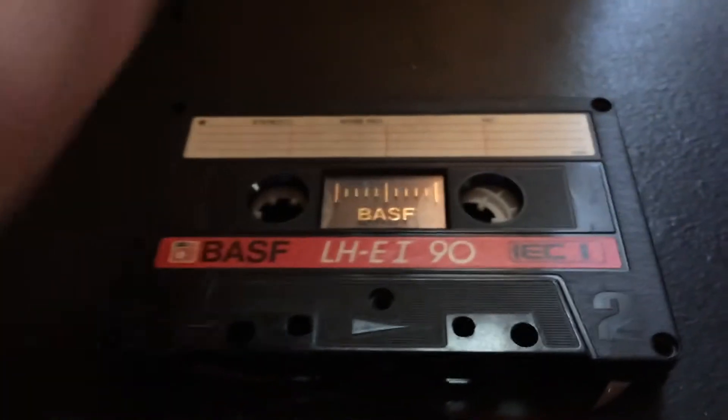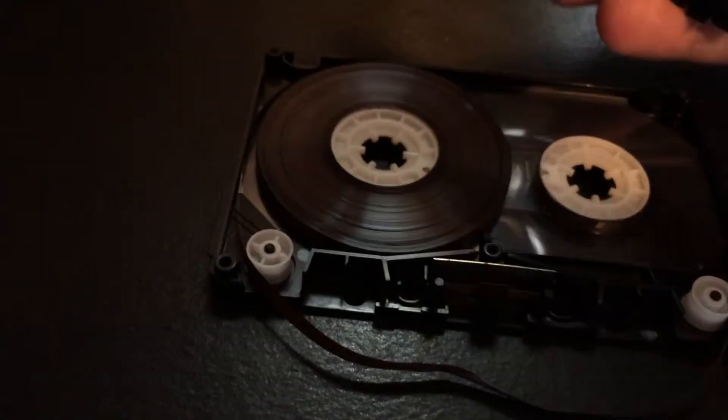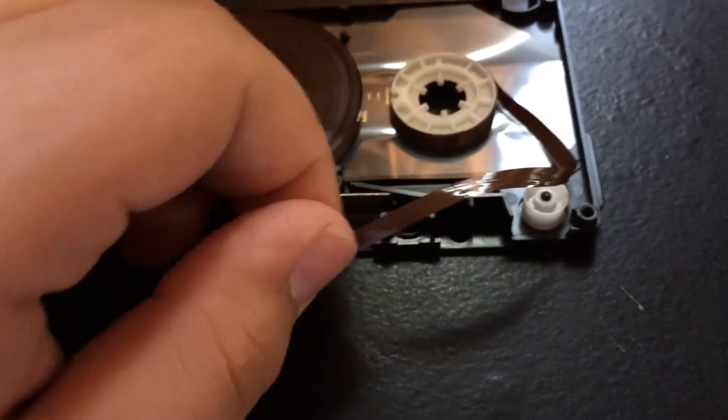Now we have all the screws out, so we'll just open this cassette up. Stuck a little bit - it's hard doing it with one hand. There we go. And we have our reel of tape here. Sadly, I can't do anything with the reel of tape since it's all crinkled up and stretched.